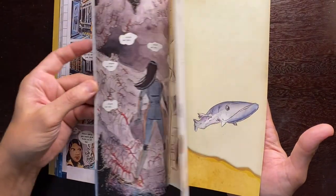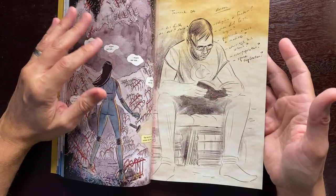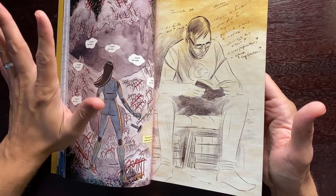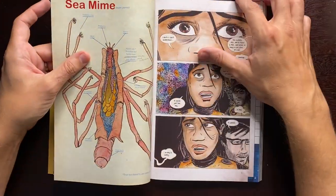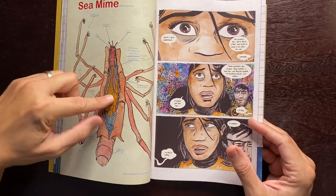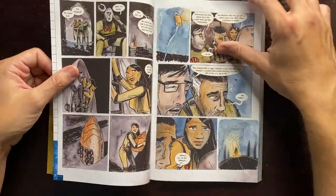A lot of the characters are based on real people. A lot of the dialogue involves discussions and debates about faith and religion, science, and space exploration versus ocean exploration — things I debated with myself and my friends. There's also a creature completely made up based on a sea spider. I liked the idea that they maybe had vocal cords so they could mimic what they hear, which makes for a creepy scene going through an underwater cave.